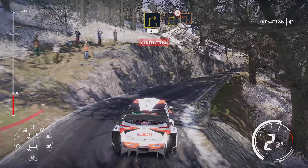Into left 3, short, 30. Right 4, long, tightens, into left 4. And right 3, 20. Left 3, over crest, brake, 20.